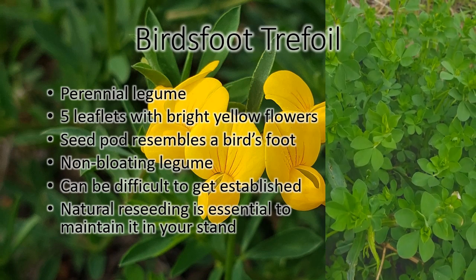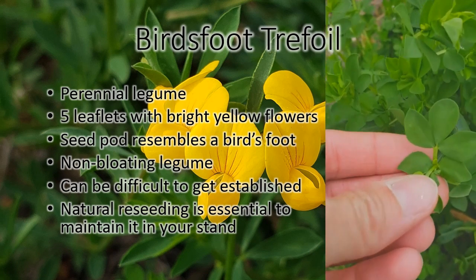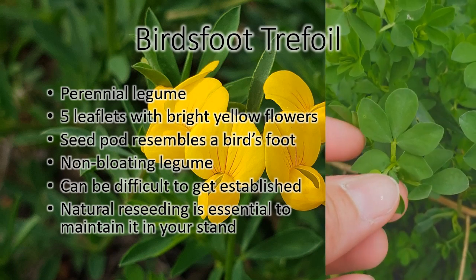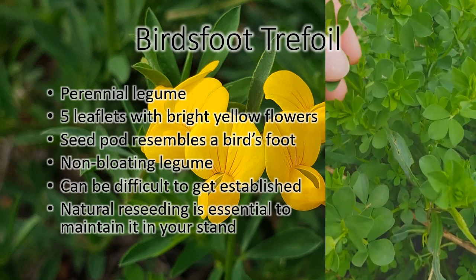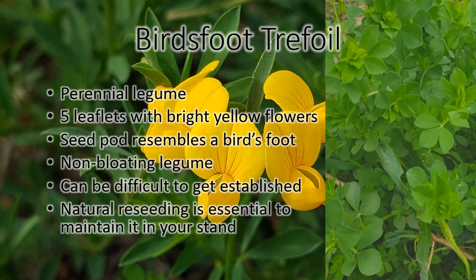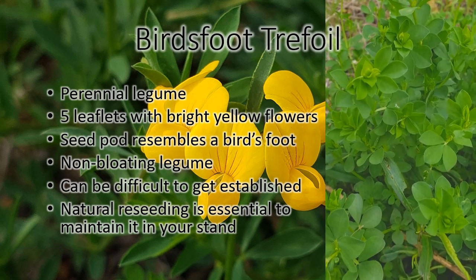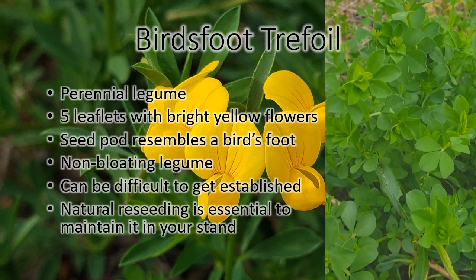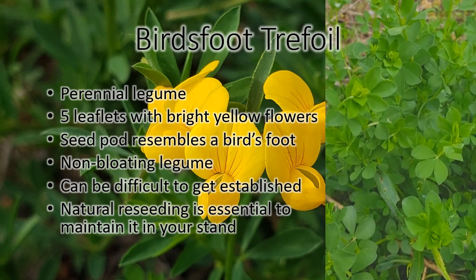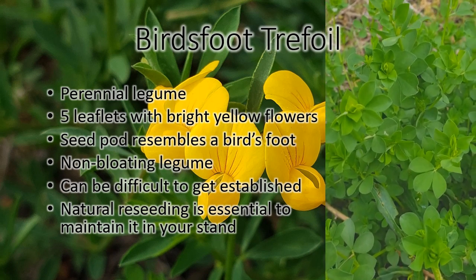This is bird's foot trefoil, another one of our legumes. Unlike sweet clover and alfalfa and black medic, it has five leaves instead of three. It gets a bigger yellow flower on it when it blooms. Bird's foot is tough to get established, but it tolerates some poorer soil conditions than some of the other legumes will. It is a non-bloating legume, so that's one nice thing about it too — you don't have to worry about bloat.